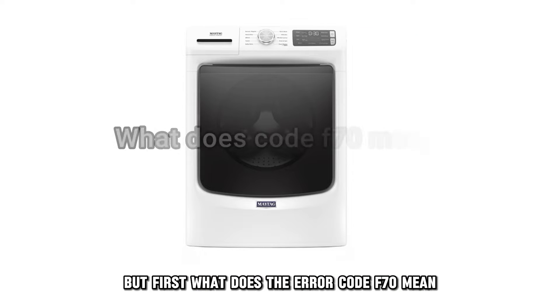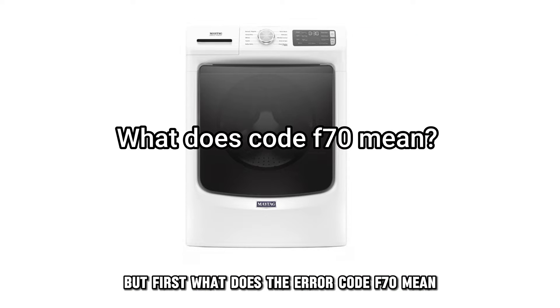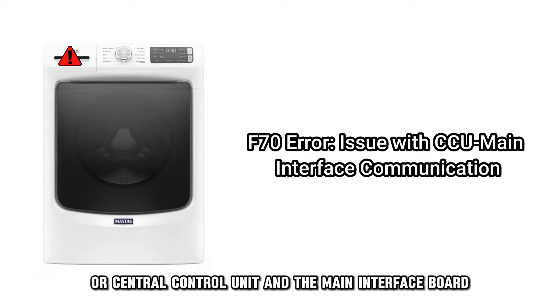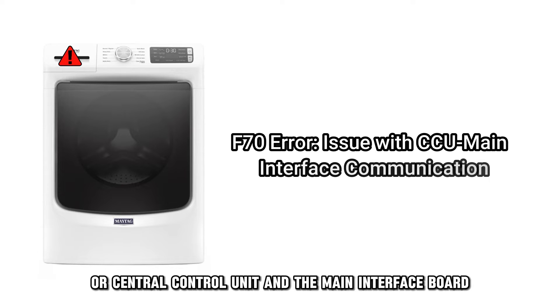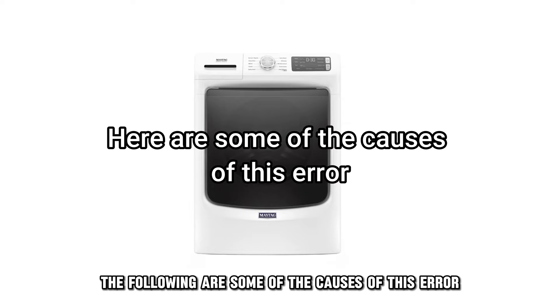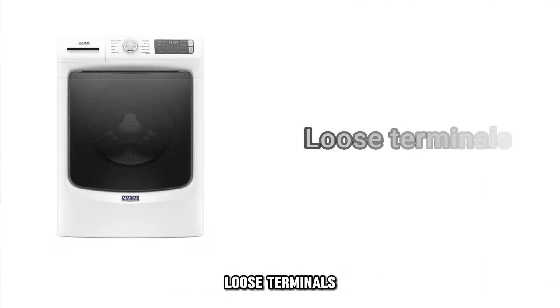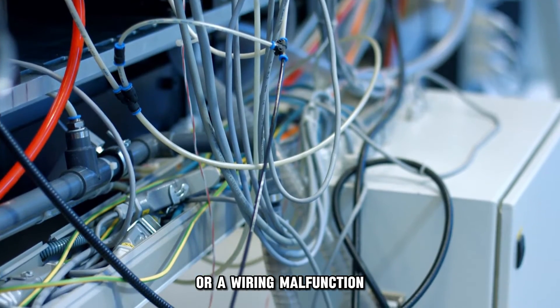But first, what does the error code F70 mean? This error code indicates a problem with the communication between the CCU, or Central Control Unit, and the main interface board. The following are some of the causes of this error: issues with the board, loose terminals, or a wiring malfunction.